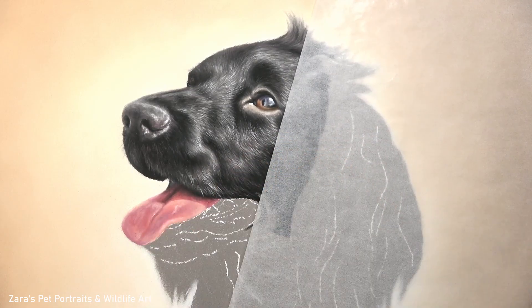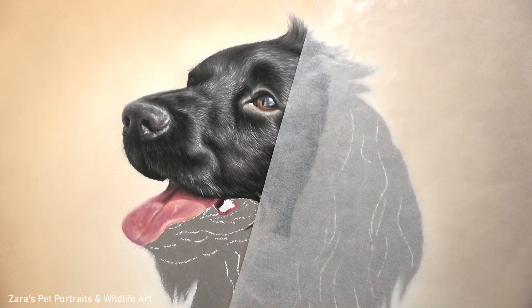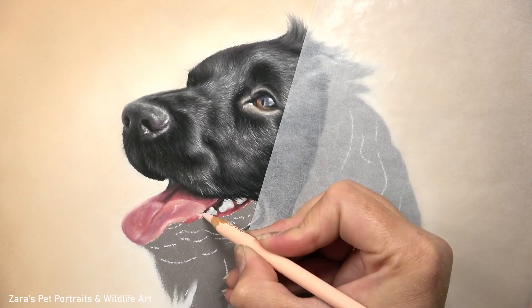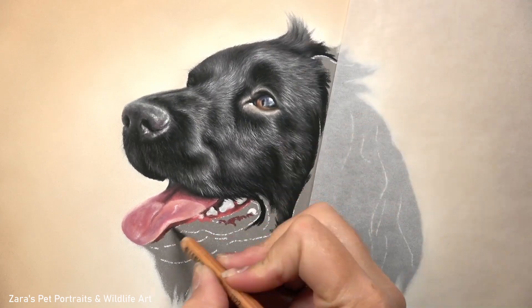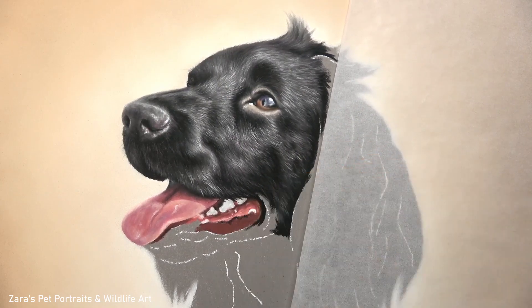I have a video here on YouTube with my top tips for drawing realistic fur in pastels - I will link that in the description below if that's of interest. I also have another tutorial here on YouTube showing my top tips and the processes I like to use for drawing shiny fur, so I will link that below as well.